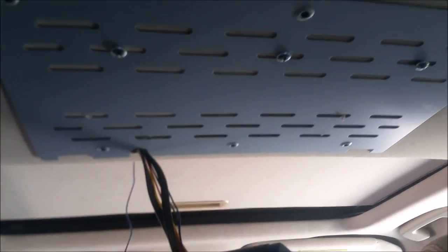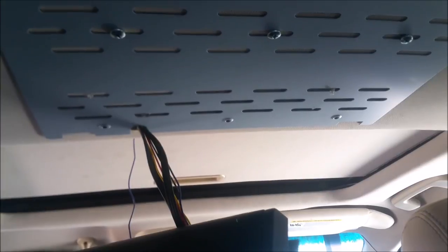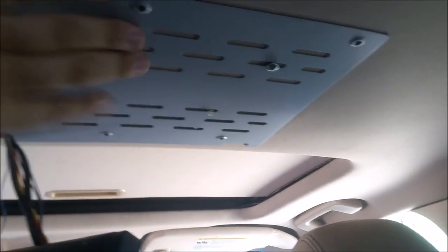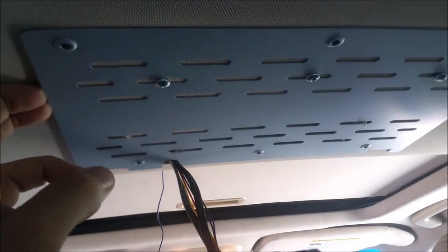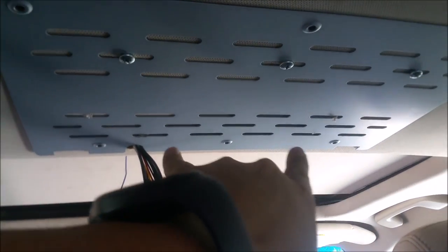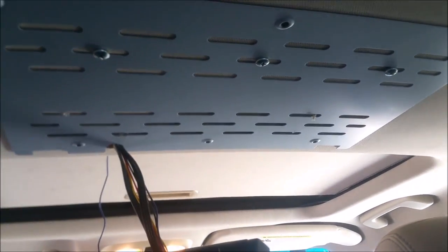I have the wires run down and now I've got these three screws right here put into the piece of wood — you can see it's a lot more secure now. We're not going to have any problems with that, especially once the screws up top go in.